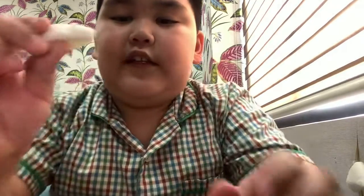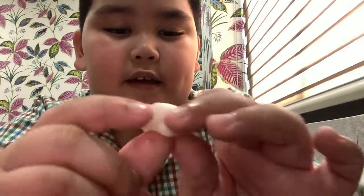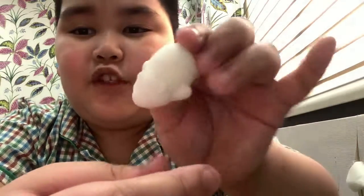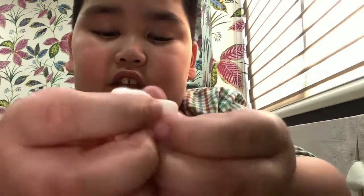Now let's get to another mochi. We'll do this one — I think it's a hamster or a rat. I think it's a hamster. This mochi is not that sticky either.